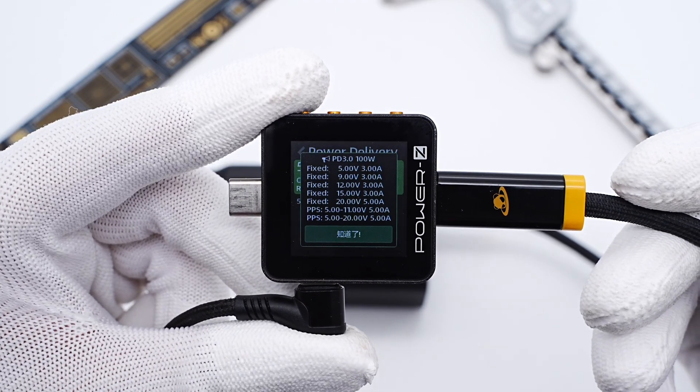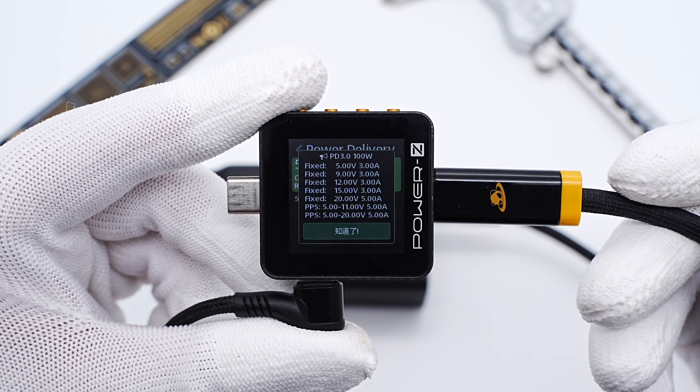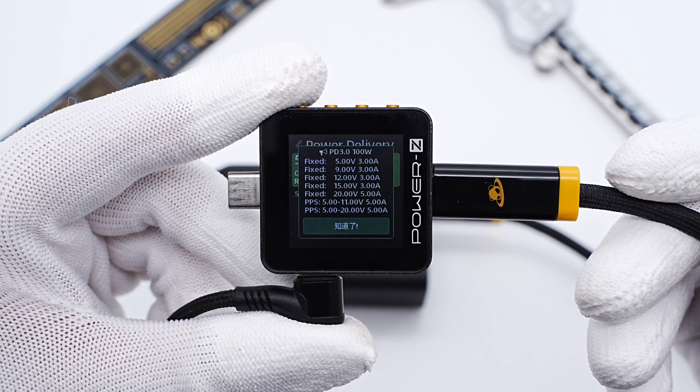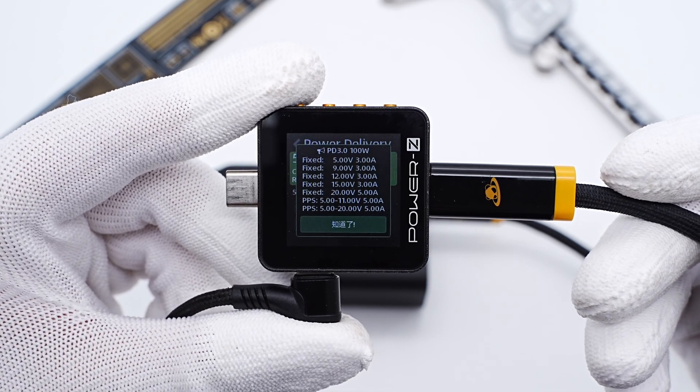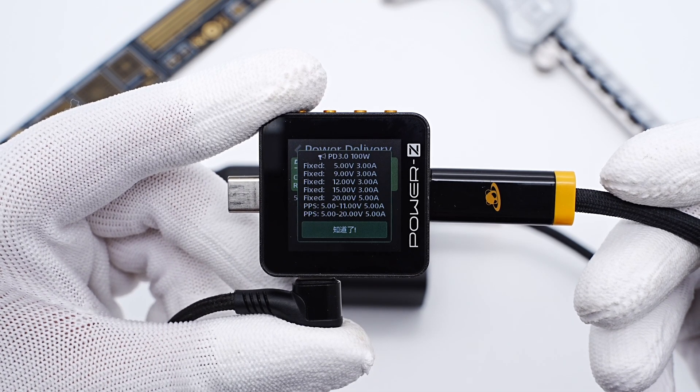It also supports 5 fixed PDOs: 5V/3A, 9V/3A, 12V/3A, 15V/3A, and 20V/5A, plus 2 sets of PPS. In addition, it supports 20V/6.25A, which is Motorola's private proprietary protocol.